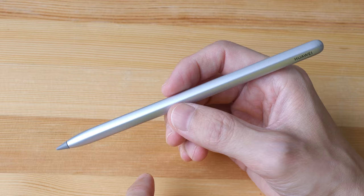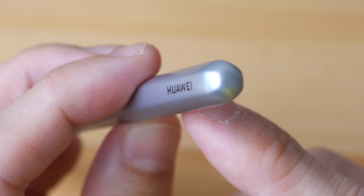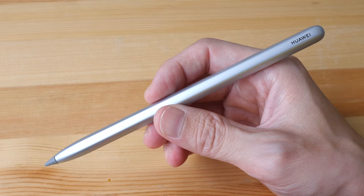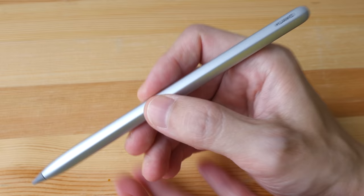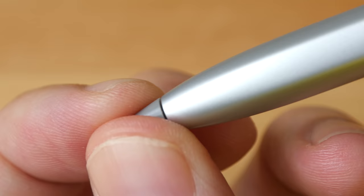The Huawei M Pencil is sold separately for US$75. The design may look inspired by the Apple Pencil but there are slight differences — the body is actually hexagonal with the edges rounded off. The battery is built in and not removable. The matte surface has a nice texture and a slight shimmering look. The length is 16 centimeters and the weight is 14 grams, which is lighter compared to the Apple Pencil at 20 grams. It doesn't feel as dense, but the build quality is solid and it feels really good in hand.